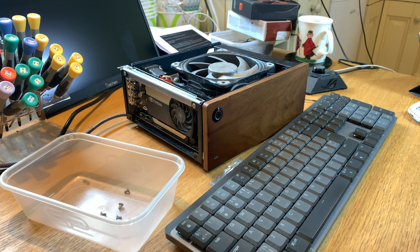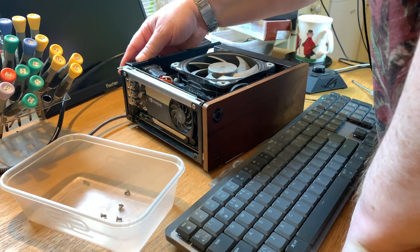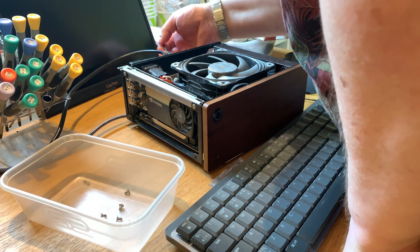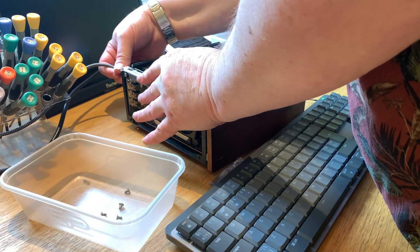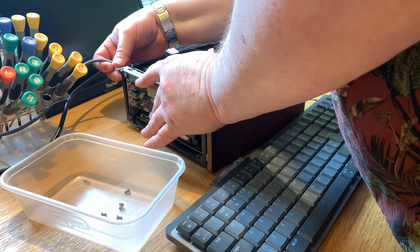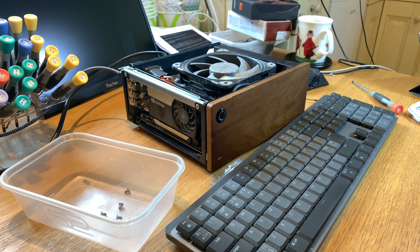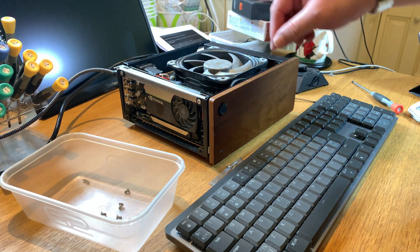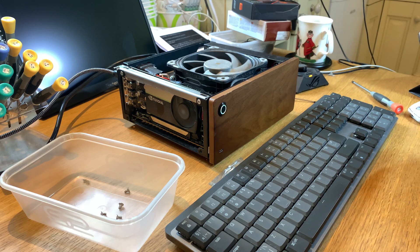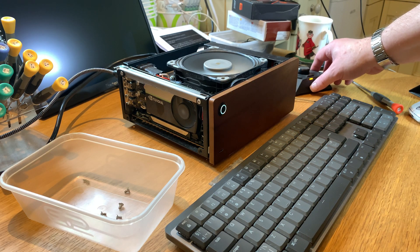There are three fans in this case: the main cooler fan I've just put on, the discrete GPU fan which you can see there, and inside the case on the ITX motherboard there's also a fan on the VRMs. Here I am struggling to plug the mini DisplayPort in. And I think this will be the moment of truth — is she going to do anything? Lights on, fans going.